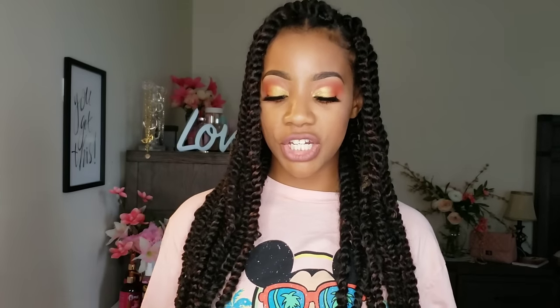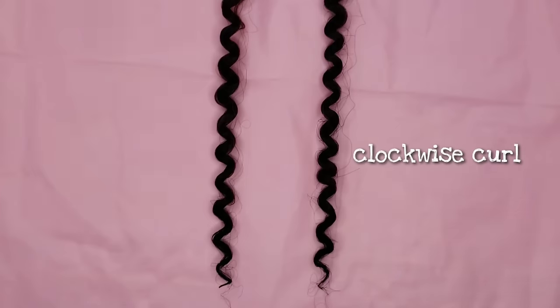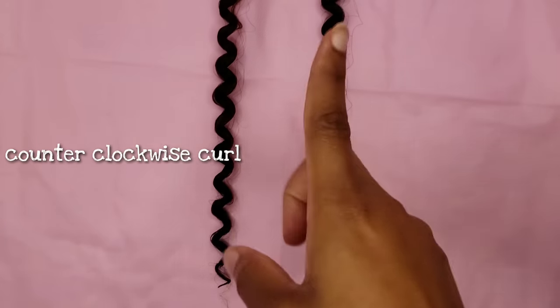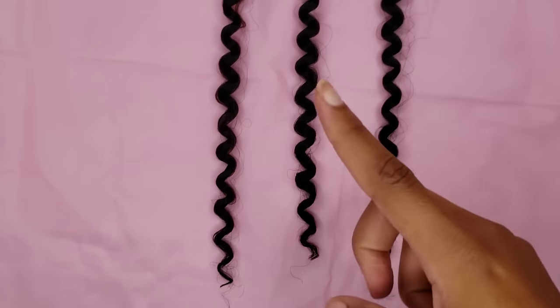There was nothing wrong with the twist on my left, but I wanted my twists to look more like the ones on the right. What I ended up figuring out was that each strand's curl pattern was different. There were some strands where the curl pattern went counterclockwise, and there were some where it went clockwise. For the twist that was uneven and wasn't twisting together right, I found out that one strand was counterclockwise and one was clockwise — so when trying to twist them together, they just weren't agreeing. I had to make sure that each strand I picked out for each section all went in the same direction.